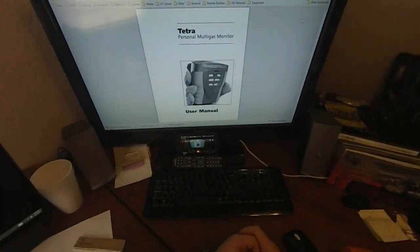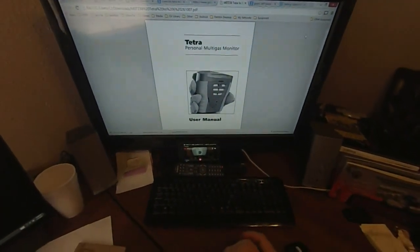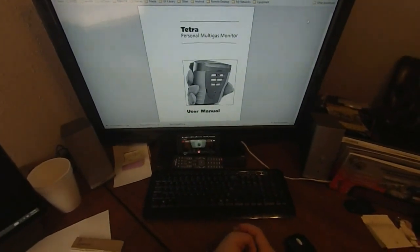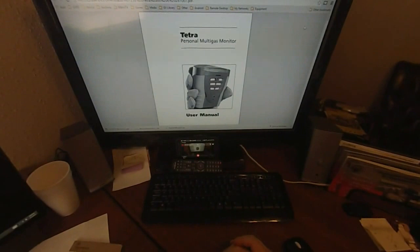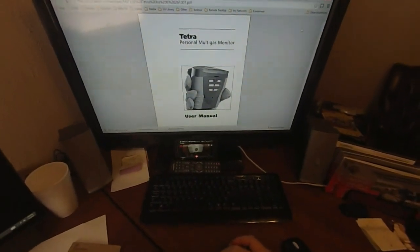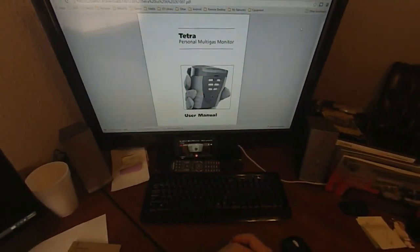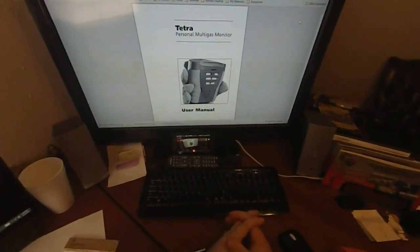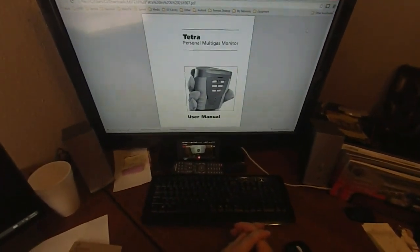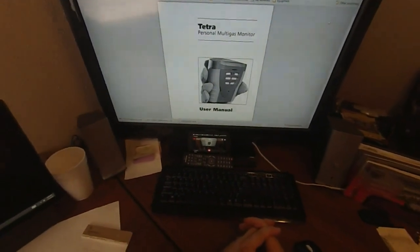Alright guys, somebody had asked me to go over a Crocon Tetra 4 gas air monitor, and so I'm doing that for them. I'll throw it on here for everyone to see, but this by no means is the way that everybody should use it or mandated by anything.